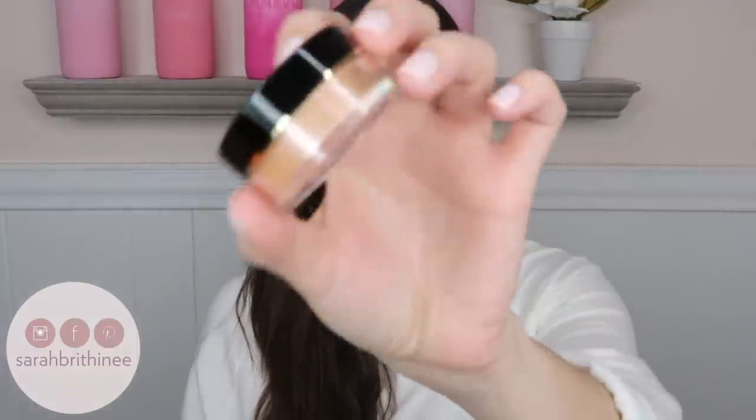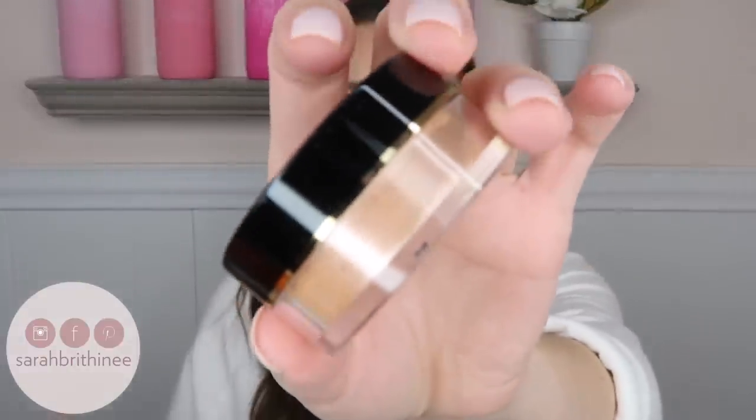Next in the box is from Artist Couture. I've never used anything from this brand before, but this is the Diamond Glow Powder in the shade Summer Haze — it looks like a really pretty golden color. It retails for $27. This all-natural vegan and cruelty-free loose powder highlight can be used on the eyes, lips, face, and body. The versatile formula is highly pigmented and suitable for all skin tones. Create a subtle luminous finish or layer on for an unreal glow.